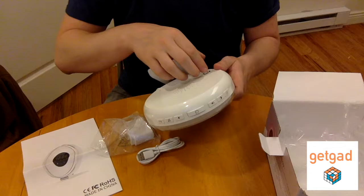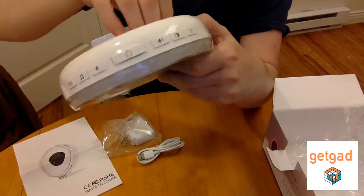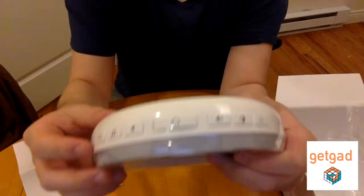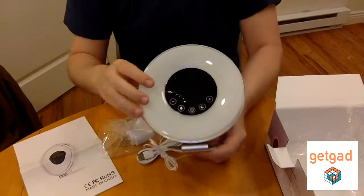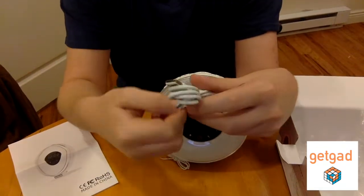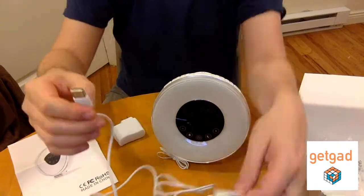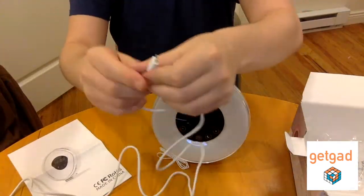When you pull the plastic slip, the battery gets in contact with the alarm clock. For some reason it wasn't working, but I later found out that's because you have to recharge it. The battery is only used for emergency reasons — if you have a blackout or the power runs out, you still have that lithium battery inside as a backup so you won't miss your wake-up time.